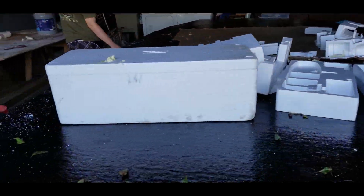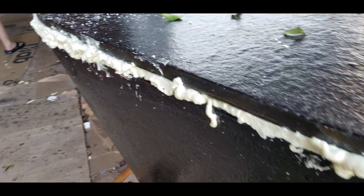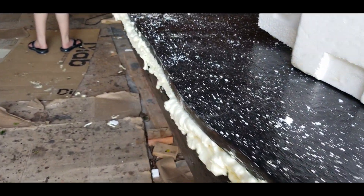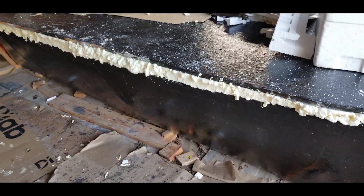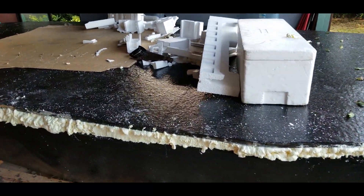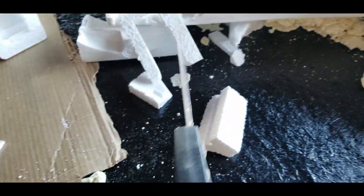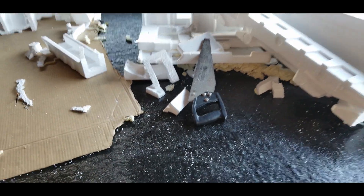Starfoam has turned out to be a great material to help fill gaps like this in a boat. It's a closed cell foam and super lightweight at roughly one quarter to one fifth the weight of the standard AB foam you can get for filling in decks. The AB two-pound marine foam is quite expensive, and did I mention you can get Starfoam for free? It cuts easily, it's super lightweight, it's closed cell, and reusing this material is much better than sending it to the landfill.